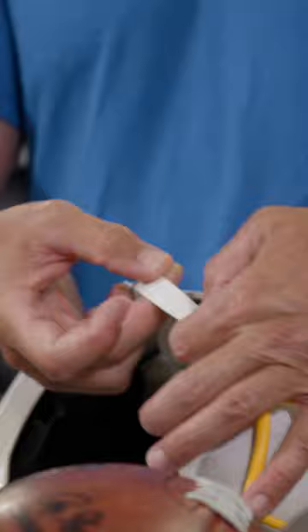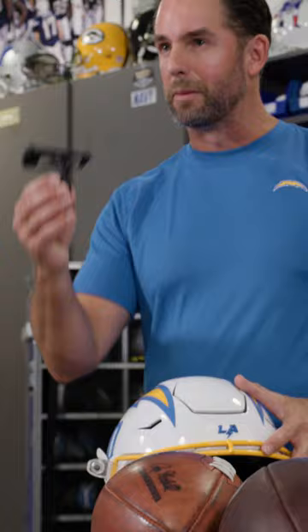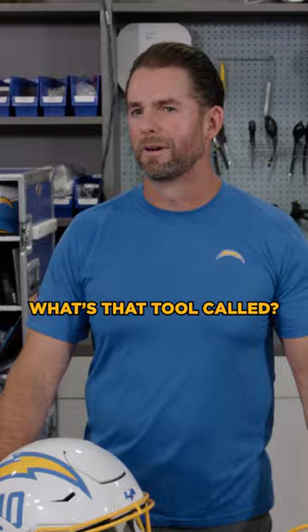Sometimes you'll have this strap break, which is the worst thing that can happen because it takes a little while to fix it. That is the purpose of why we carry this tool with us — gotta have this one. What's that tool called? We do not know the name of it.